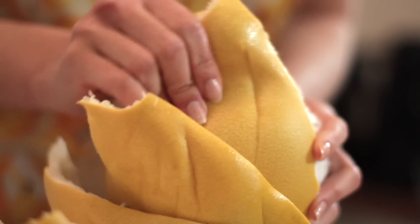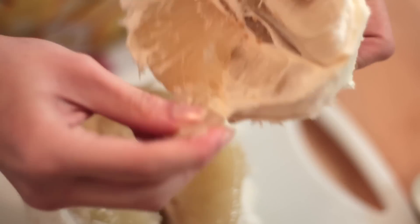We will need to remove the skins of the pomelo and take a bunch of it and put it together with the other fresh ingredients.